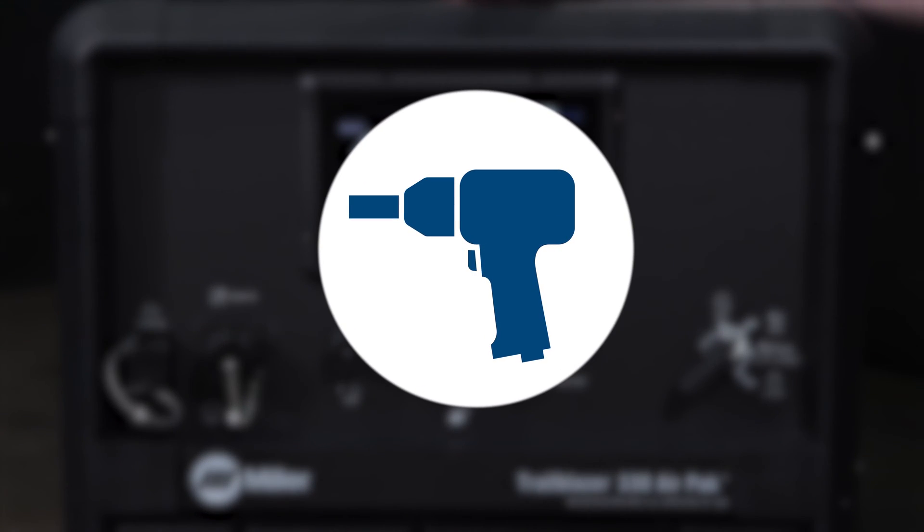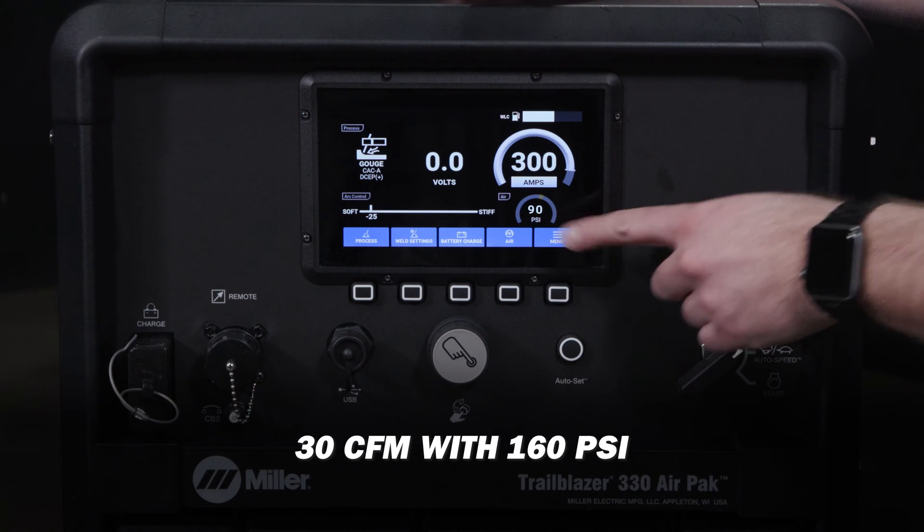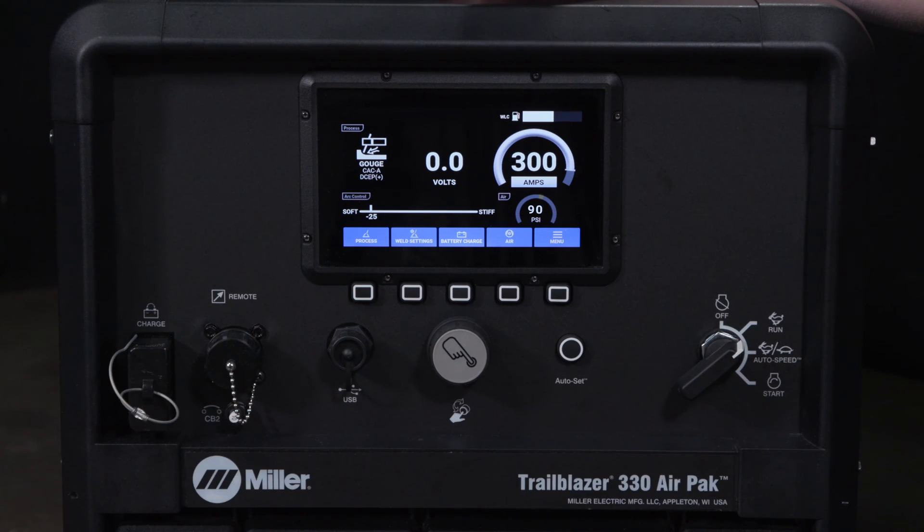The AirPak has a rotary screw compressor which delivers 30 CFM of air at 160 psi for running pneumatic tools and carbon arc gouging.